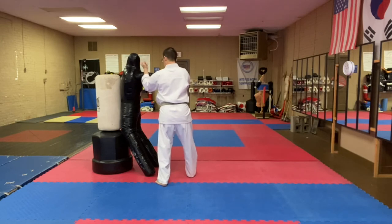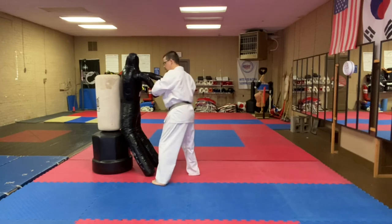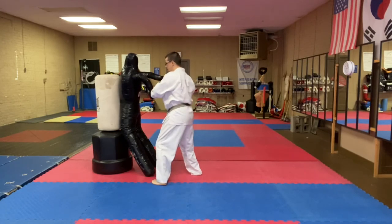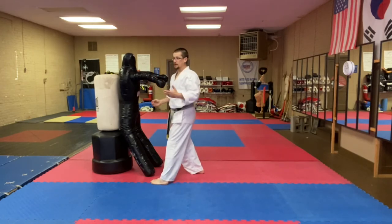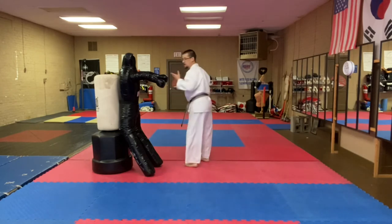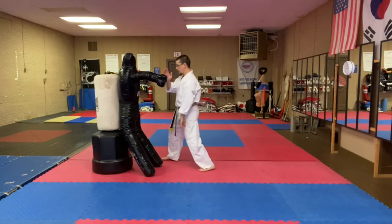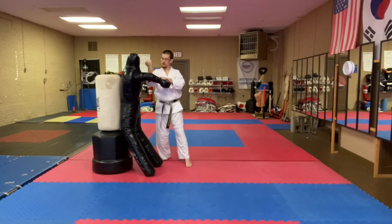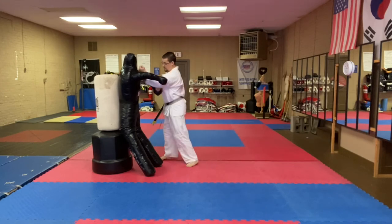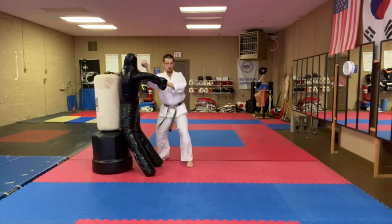Now my left hand that just struck his elbow is going to press down on his arm, and my right hand punches uppercut up into his face, neck, ear — whatever. From the other direction, he's punching with his left hand: brush, block, turn my hip, strike the back of his elbow — hopefully breaking it — press down, rotate my hips back, and strike into his face. So one, two, three, four.